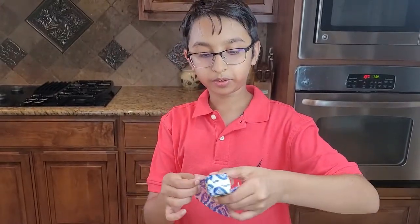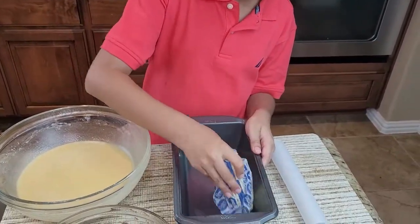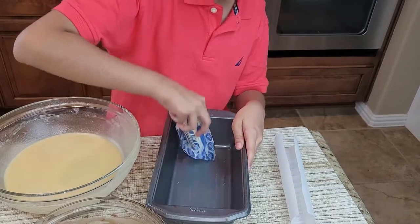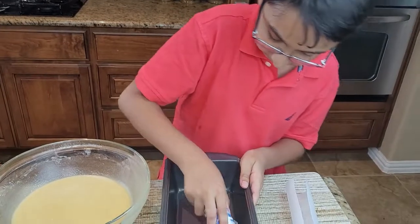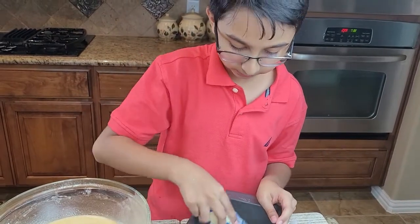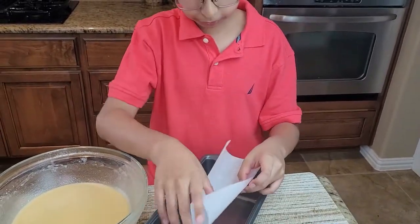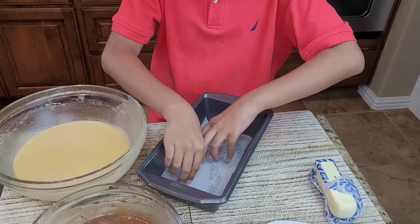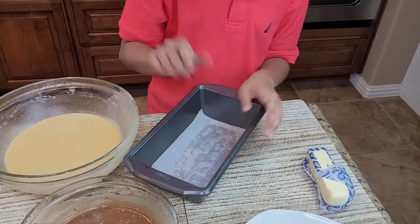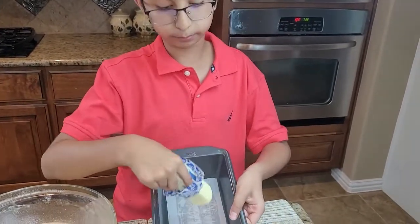So now we're going to butter the edges of the loaf pan so that we can put in the parchment paper. Butter the sides and also on top of the parchment paper. It's just like a pound cake recipe but with chocolate.